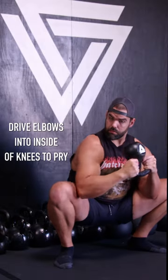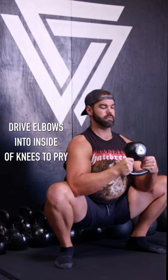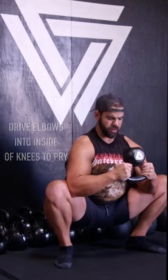Once again, splay those toes down, rooting them down, pulling yourself down to the squat. Drive the elbows on the inside of the knees to better pry them open with the hip sockets, then you can lean left to right, mobilizing your ankles left to right as well, and then add in some curls to better get more extension in your spine.